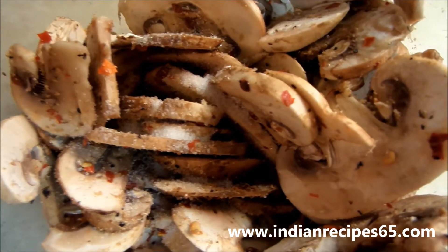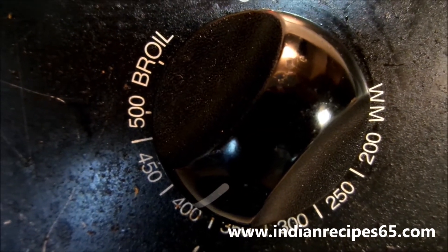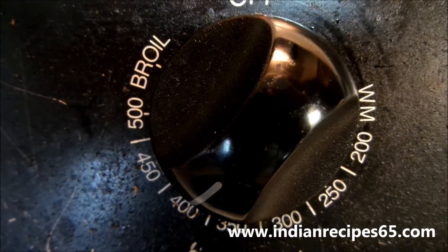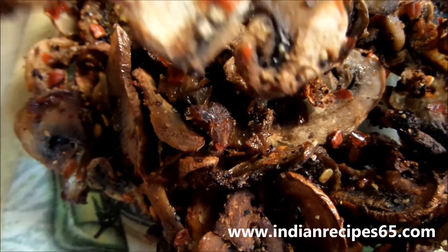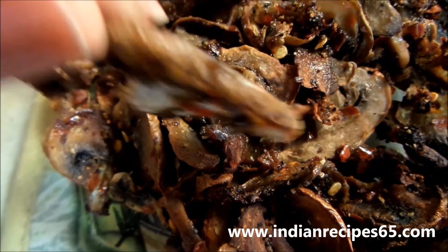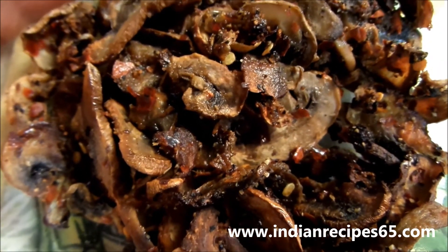Preheat oven to 400 degrees. Take a baking tray and grease it. Place the mushroom slices on the tray well spaced. Bake them for 15-20 minutes or until the mushrooms get crispy and baked well. And you can see the mushroom chips is now ready.